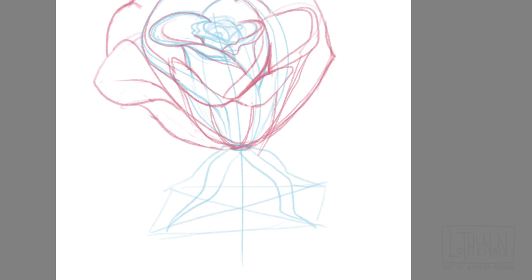But back to the actual drawing of the flower — just remember that it just kind of unfurls.